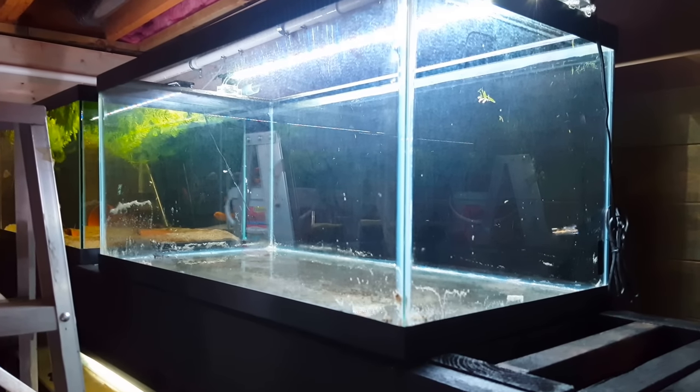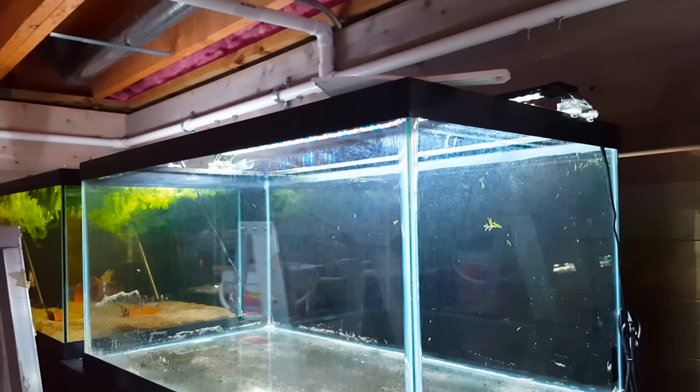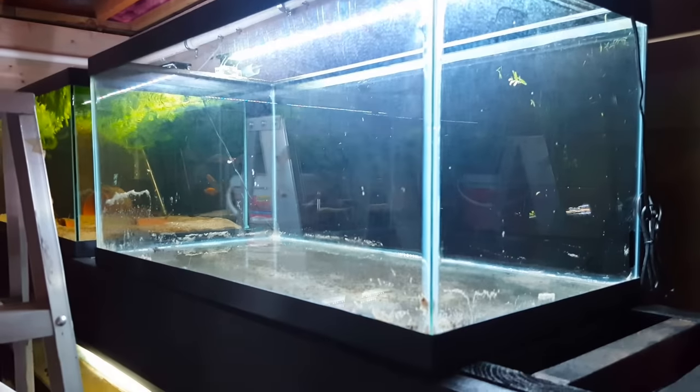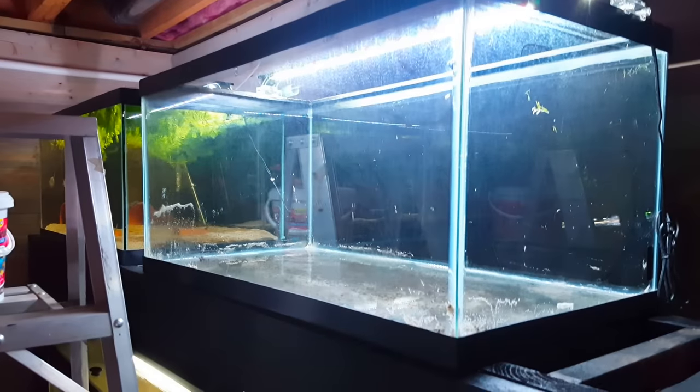This tank is pretty well cleared out. I used an unused paint scraper to get the rest of the sand out — I took a Tupperware and scooped out most of it into that five-gallon bucket. The rest of it I used the paint scraper — nice flat surface — and got the vast majority of the remaining sand out.